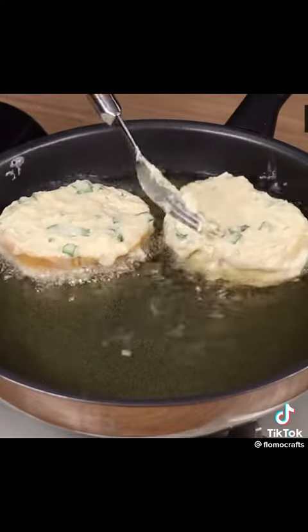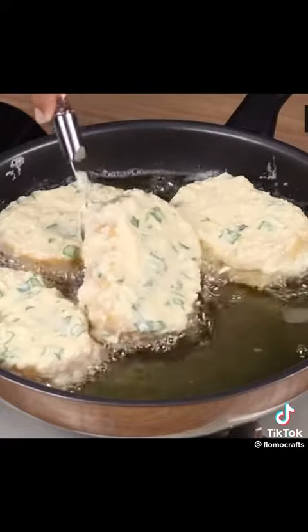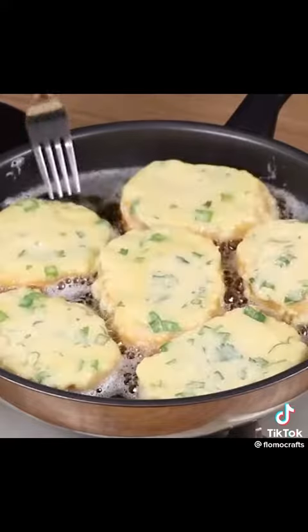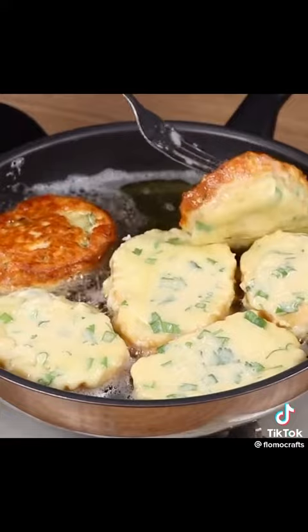This bread is very easy to make and very delicious — I'm sure everybody will love the result! And when one side is golden brown, turn it over to brown the other side.